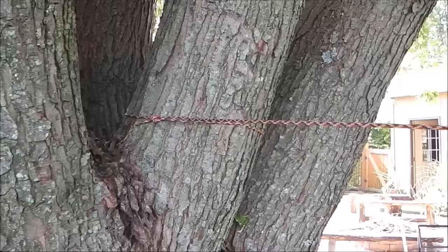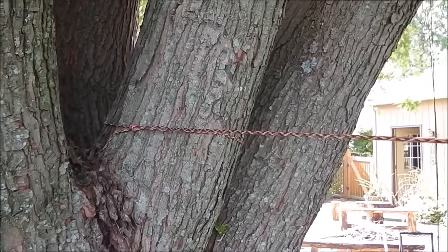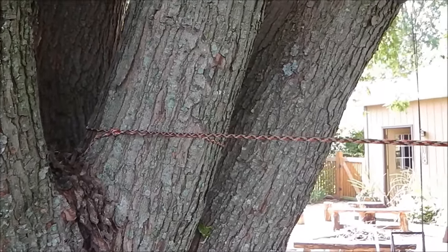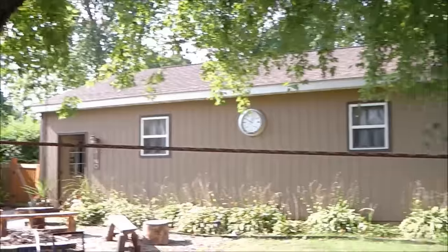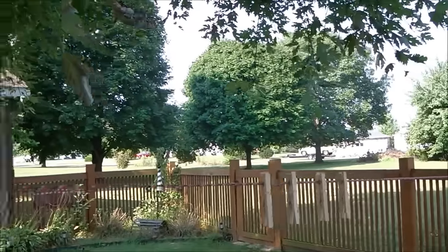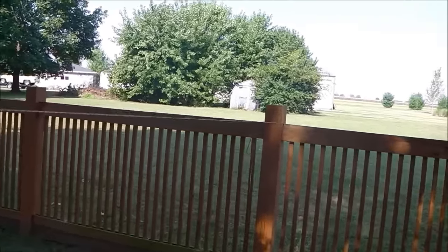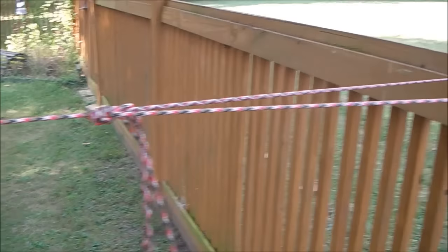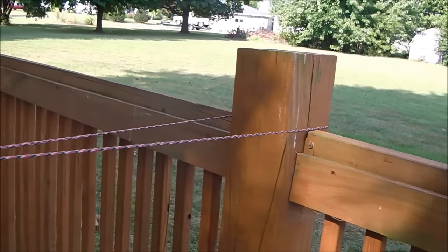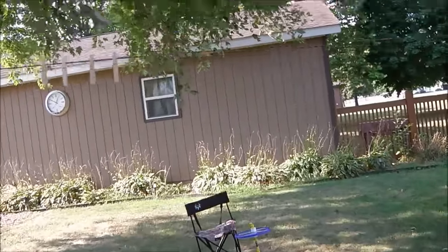I just tied a simple overhand knot loop on the end of the line — a real simple slip knot type thing — wrapped it around the tree. I've got a few clothespins out here, and I did a basic slip knot truckers hitch tied off simply around the fence post. Now we'll come back over here and get our clothing.